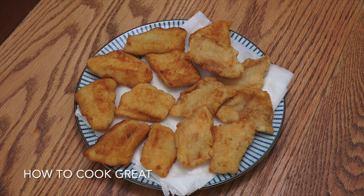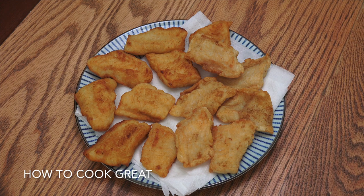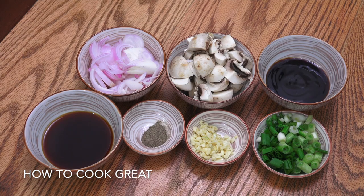About six or seven minutes and now it's on some paper towel — it looks beautiful, nice and golden brown. What that's done is, one, seasoned it, and two, toughened it up so it's great to use in the wok. Let's move on.